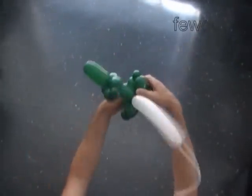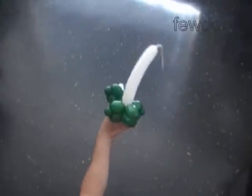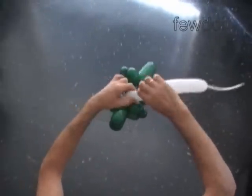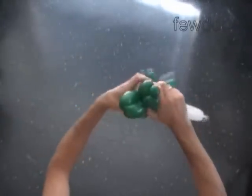The first two bubbles we twist to make the eyes of the crocodile. Twist the first white 1-inch bubble. Twist the second white 1-inch bubble. Lock both ends of the chain of the first two white bubbles in one lock twist.